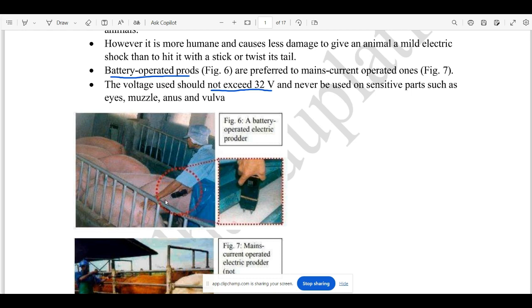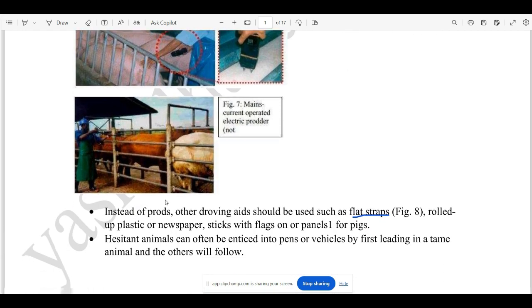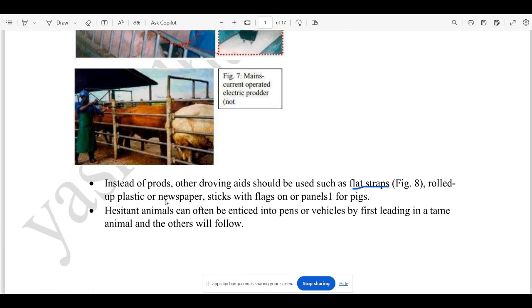If you are able to use the products, you will be able to handle the animals and manage them. A flat strap is a nice device and tool that we can use to control animals.